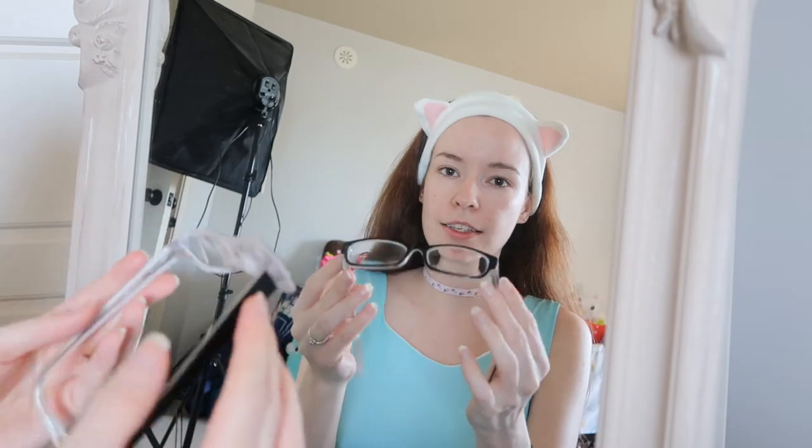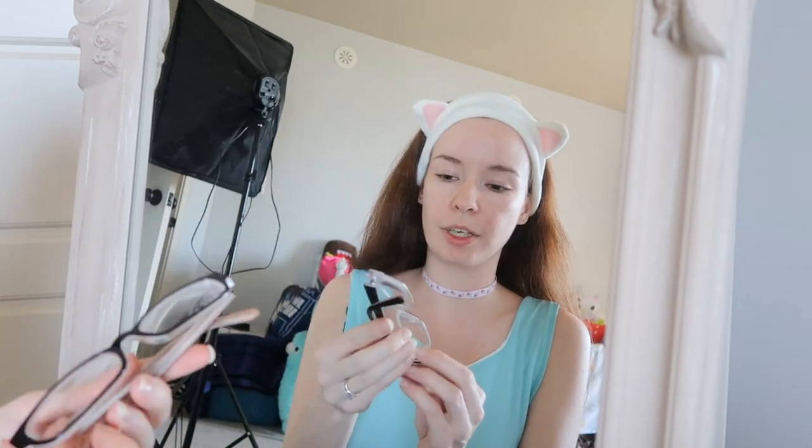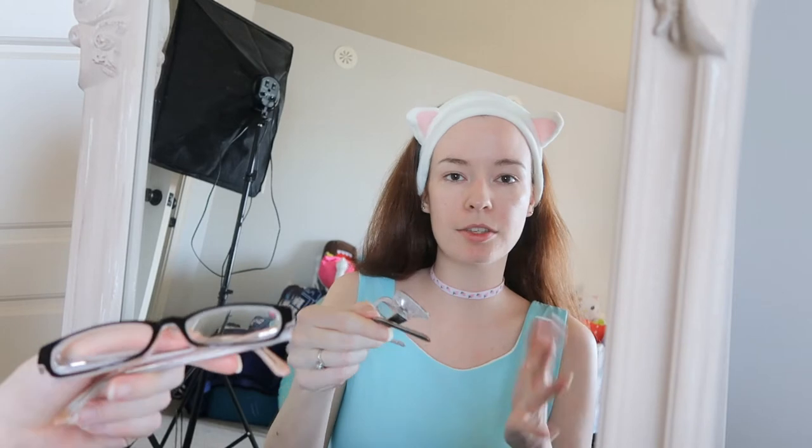But first things first, I'm going to put my contacts in. For those curious, these are my regular glasses. I believe I showed them in my last Get Ready With Me video, but I thought I would show them again because I do wear my fake ones often, and some people think those are my real ones, but they're not.